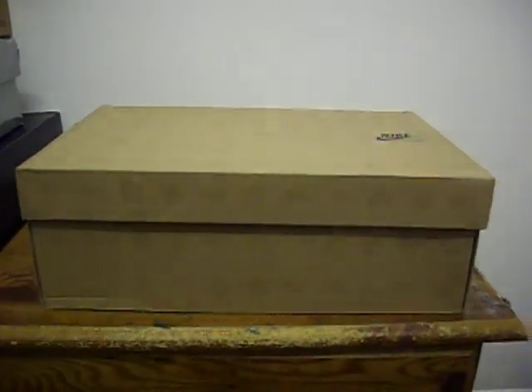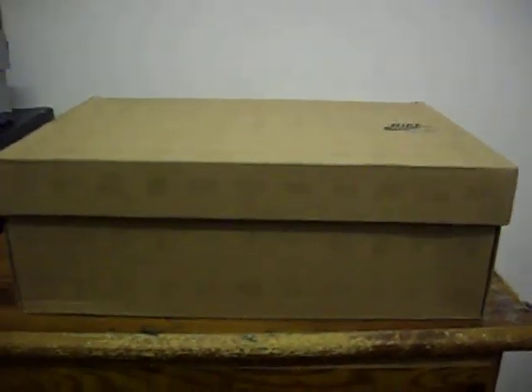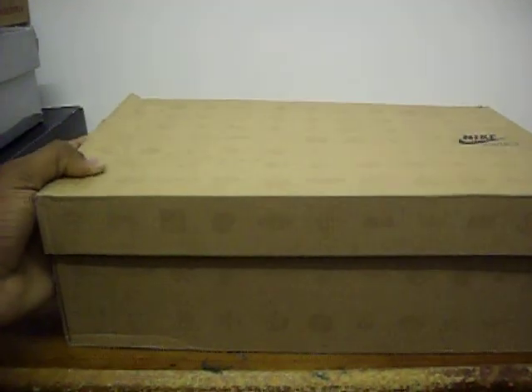What's up YouTube? This is Crane100 — kicks roll everything around me, 100. I'm back again with another shoe review. This time it's not a pair of Supras; this time it's some Nikes.